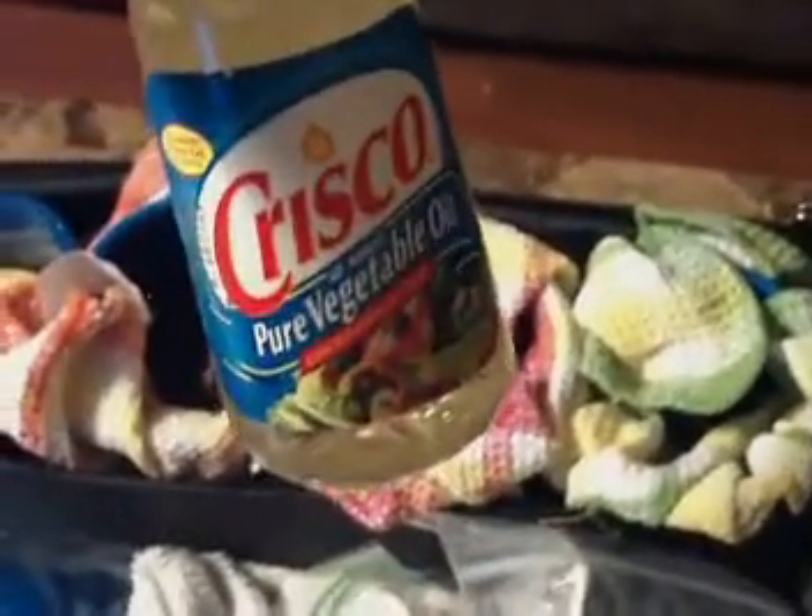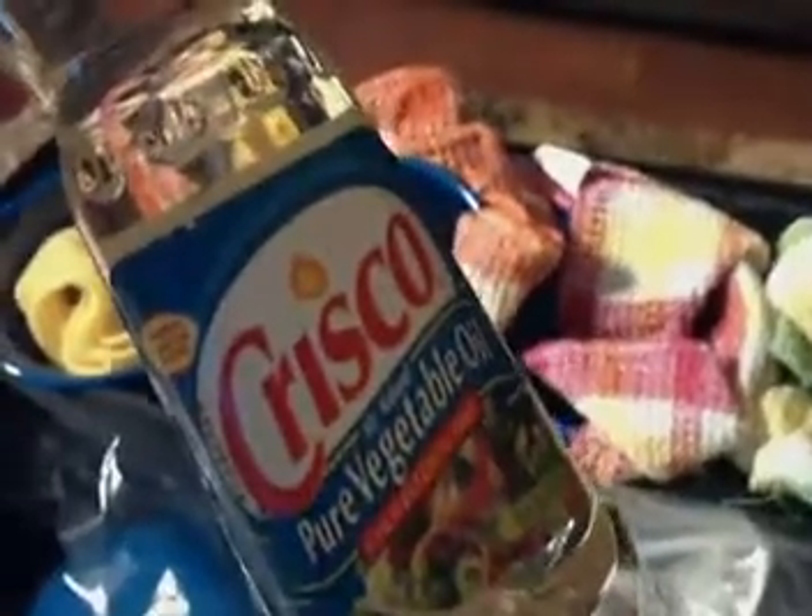One thing that we always have in here is Crisco — a small thing of Crisco. You definitely need this because some of the pans, if you leave it at home, you're going to be dreading it. It just makes cleanup so much easier. Even in a seasoned cast iron skillet, if you're cooking something like eggs, you have to have Crisco or some kind of oil. I also have salt and pepper, and you can add other seasonings if you want — some bouillon cubes, whatever you need.